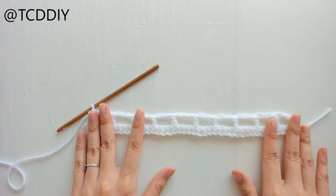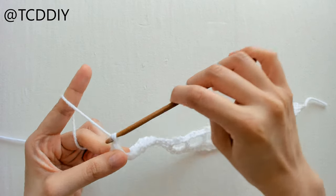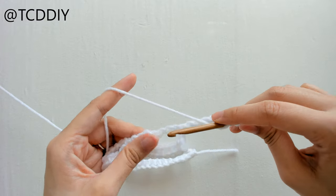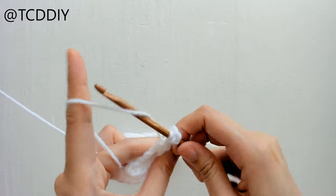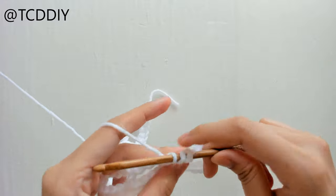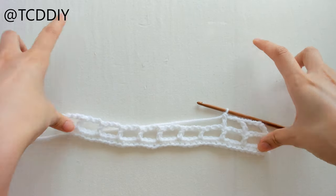This is what we have once we're done with our first row of net. For every other row after this, chain up six again — first three count as a double crochet — flip your work, prepare for a double crochet, and double crochet into the double crochet loop over the last double crochet, so all the double crochets will be aligned. Keep doing this until you get down to your chest, which is roughly six and a half inches in length.